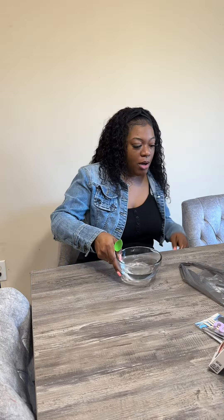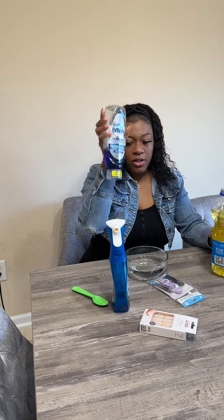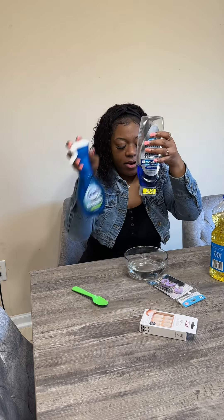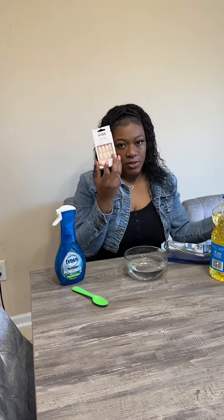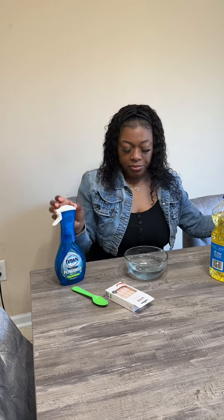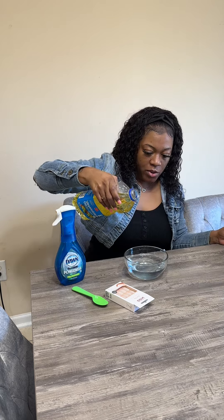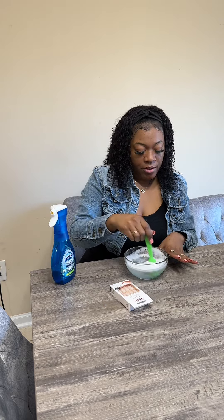All right y'all, we got our hot water. We're gonna go ahead and add our ingredients. We got our cooking oil — I don't have any olive oil. We got some Dawn Platinum and some Dawn Power Wash — both of them. And then we got our little nail manicure kit and our press-ons, and I think the glue is in here. So we're gonna add some Dawn, add some oil just in case, and mix it up. All right, now let me go ahead and roll my sleeves up.